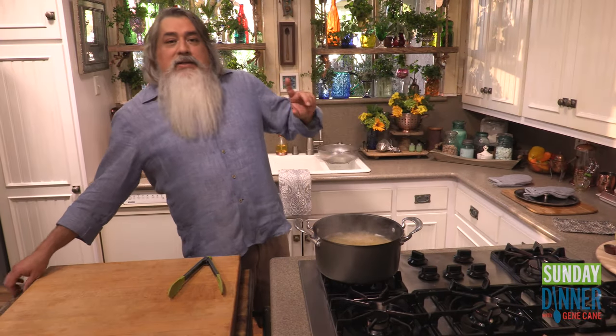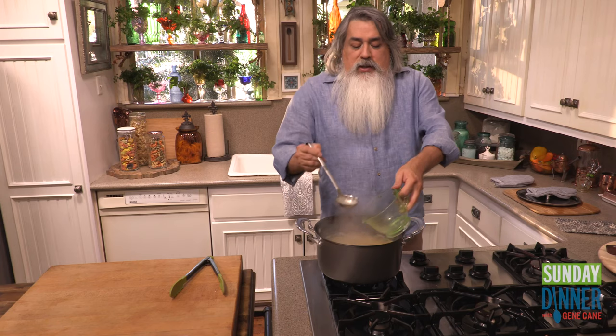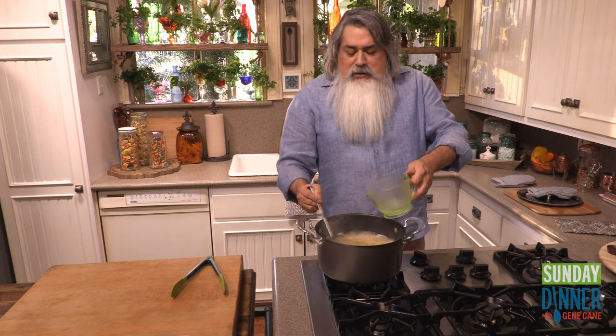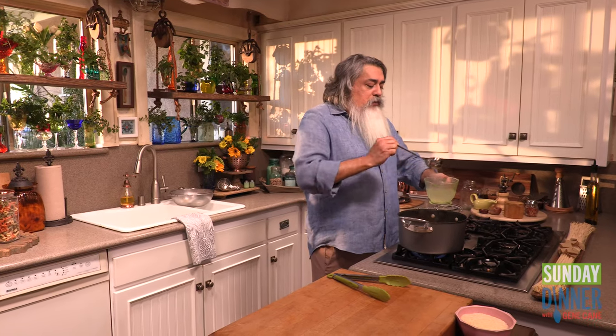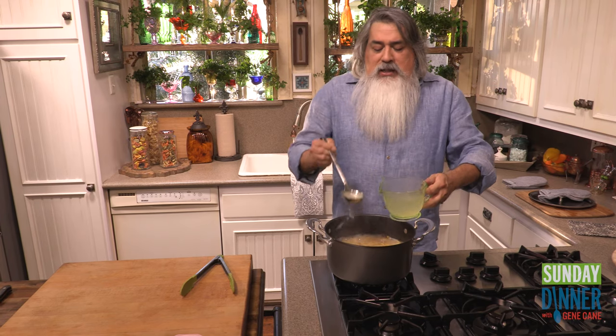Pasta's done. Now, here's the key — I told you we wanted starchier water. We are going to take about a cup of the starchy pasta water. Remember, we used less water than you would normally use to cook a pound of pasta, so our water is starchier than normal. And that's going to add to our sauce.